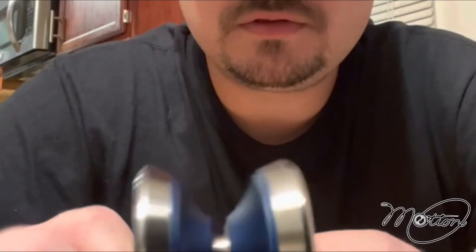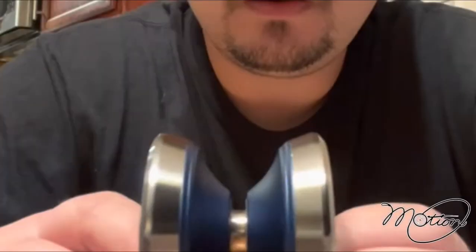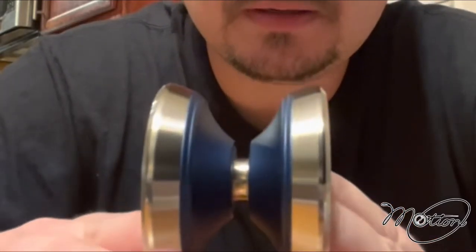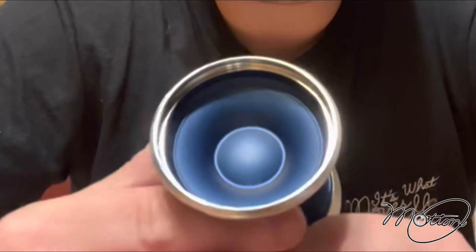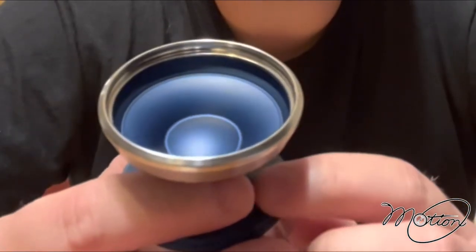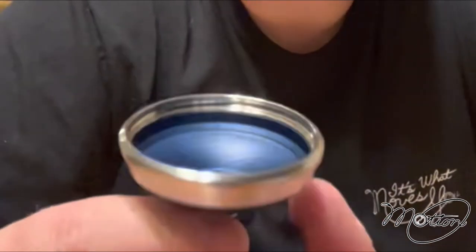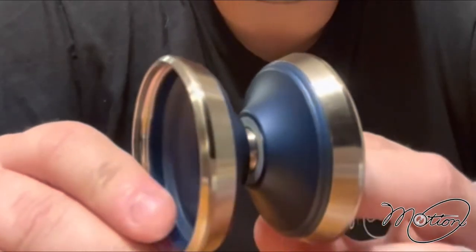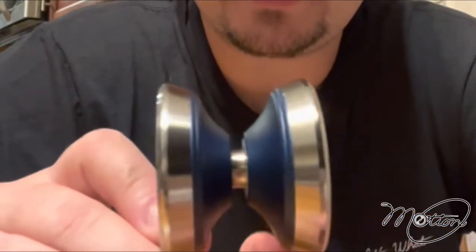Hey, it's Jeremy with Motion. Just want to talk about our newest prototype and what will be our second release under the Motion brand. We went with a really good W shape. There are not a ton of W yo-yos on the market — it's not a super common shape coming out consistently. But we believe that the W is a great performer and is going to be a coming trend, so we wanted to get a little bit ahead of that.